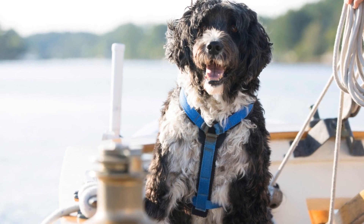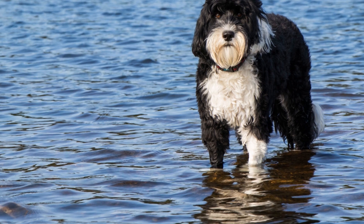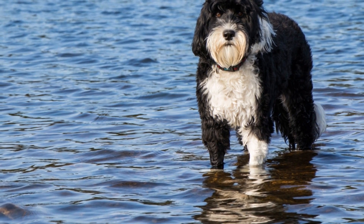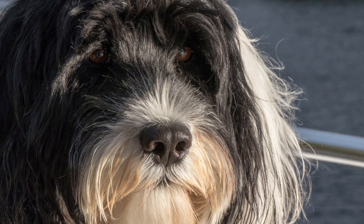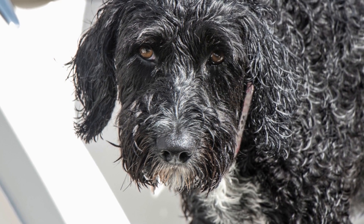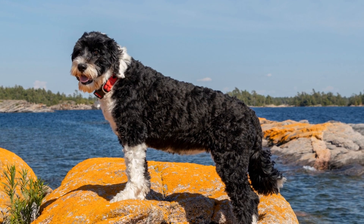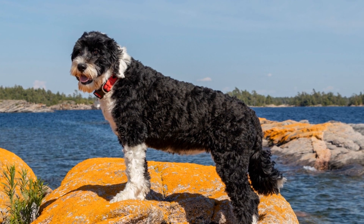Portuguese Water Dog Socialization Techniques: Building a Well-Rounded Companion. The Portuguese Water Dog is a breed known for its intelligence, loyalty, and versatility. They make excellent companions for individuals and families alike. However, like any dog, proper socialization plays a crucial role in their development. In this article, we will explore effective Portuguese Water Dog socialization techniques to help you raise a well-rounded and confident pet.